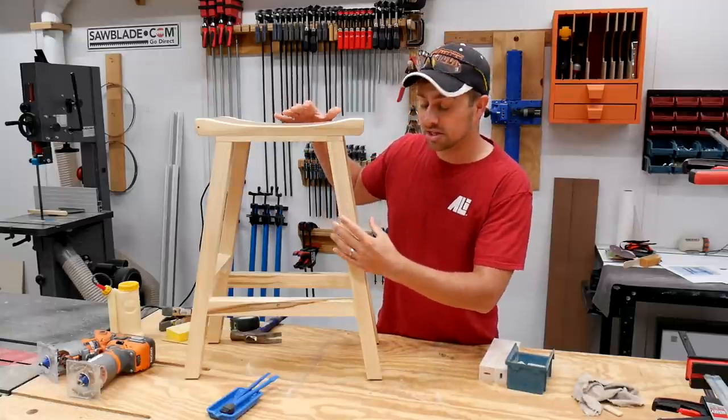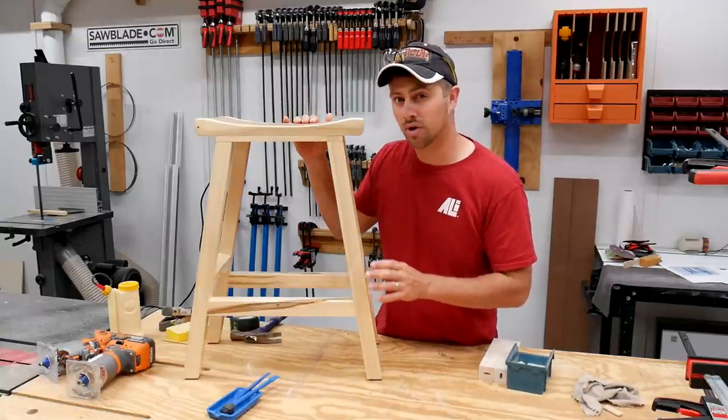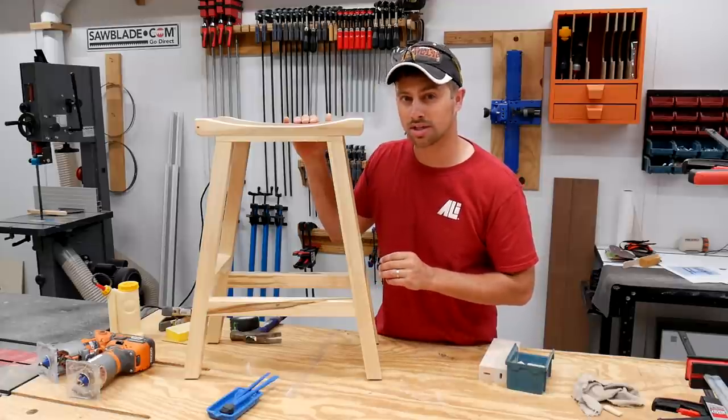Hey guys, I'm Tyler and today we are going to make some beautiful bar stools using rough sawn maple and loose mortise and tenon joinery.